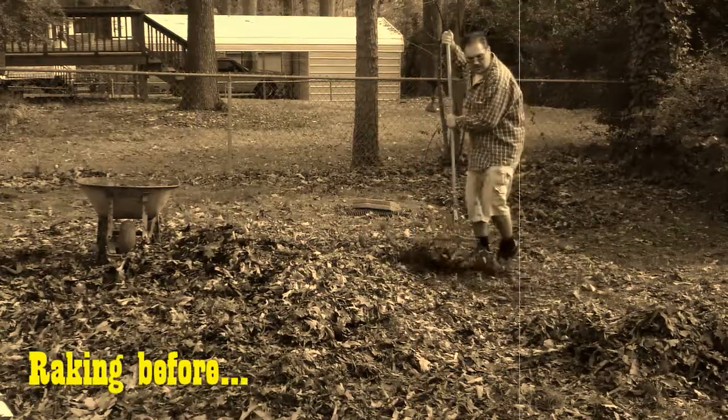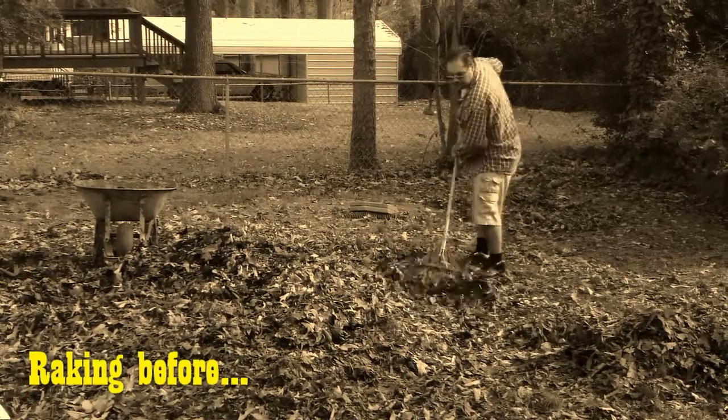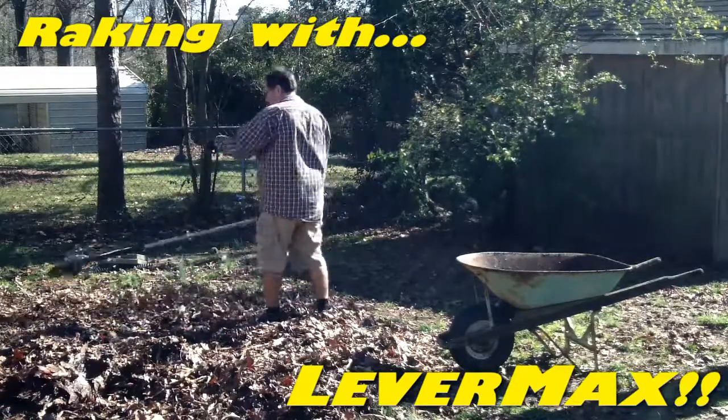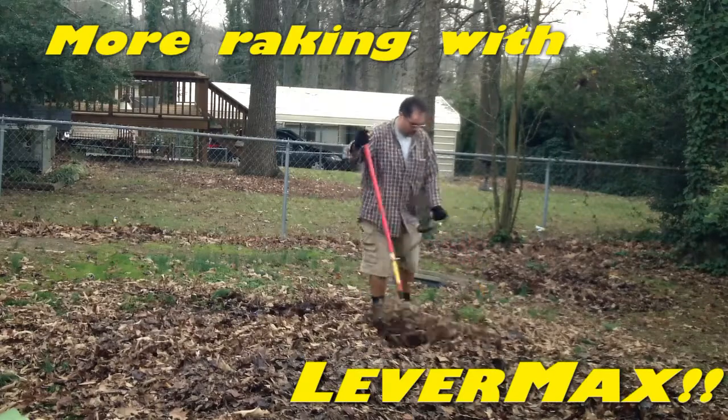Leaves sure are pretty when they change colors, but not so much when you have to rake them up. Again, heavy bending, twisting and wrenching, which can lead to heavy drinking. But attach Levermax and no more. Now you can swing and fling those leaves with ease, all while keeping your back straight.